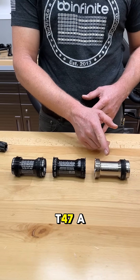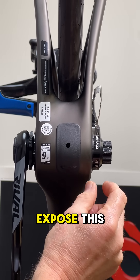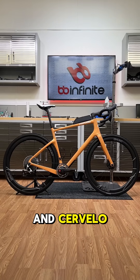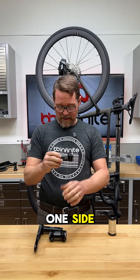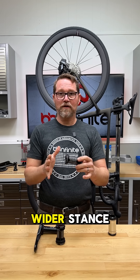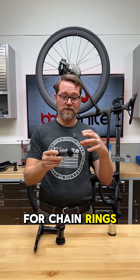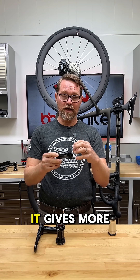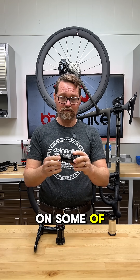T47I and its cousin T47A — T47A is basically a T47I that just pushes a little bit further through the frame to expose a nose coming out. T47A, which you'll find in Factor and Cervelo and a couple of other bikes, is basically T47I on one side and T47 external on the other — kind of like the two-faced version. This gives a wider stance but also really excellent clearance for chainrings and spider backplates, especially with power meters like an SRM or a Quarq. It gives more space so it's not rubbing up against the flange, which can happen on some of those.